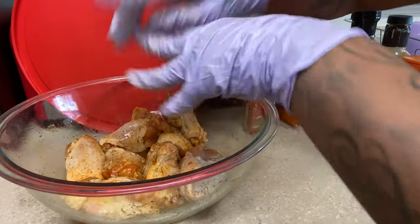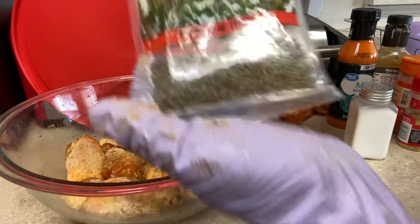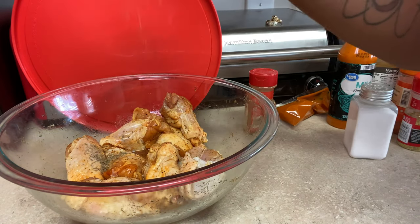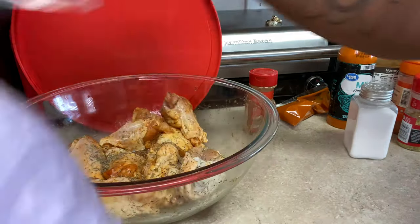Since I don't have oregano, I will use thyme. I'm going to use thyme — just pour a little bit into my hand like so, then sprinkle it over my chicken. Put this to the side and then I'm going to massage my chicken again.